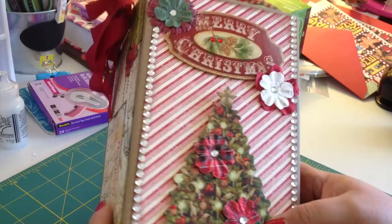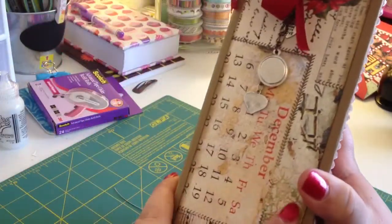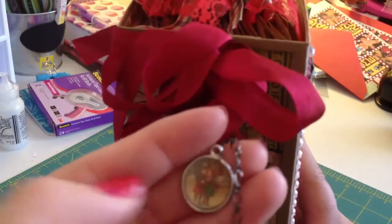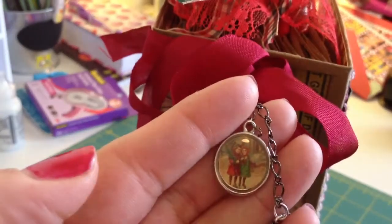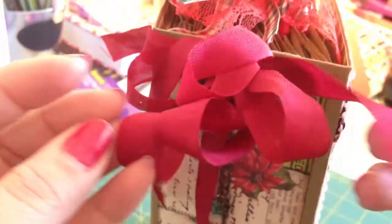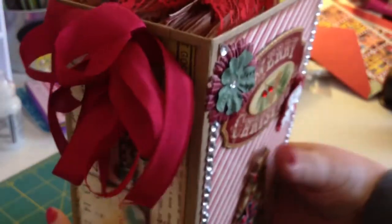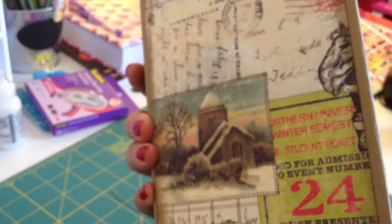I'm gonna go through it kind of quickly to try to keep this under nine minutes. Here's the binding, and I did this cute vintage Authentique paper for that and added some charms — a vintage image I got from Michaels and then a mom charm. I used this gorgeous deep red seam binding from Bridget, she's FatFanny618 on YouTube. She sent me a bunch of it in a happy mail and I used a lot of it this Christmas. The back is that old vintage Authentique paper as well.